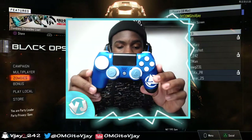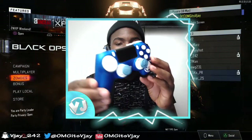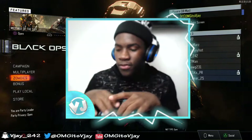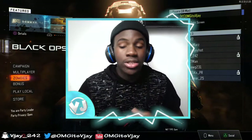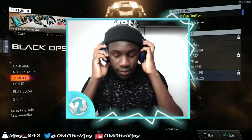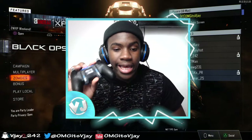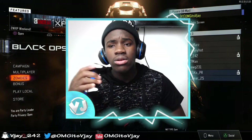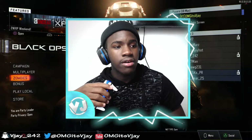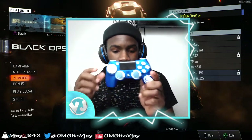Before I got the Scuf, I would look at pictures of it every day. I was always watching YouTube videos just to see what it looked like, and every day I was on the Scuf website looking at this controller. One day I decided I'm just going to buy this Scuf and then save money for my YouTube equipment.